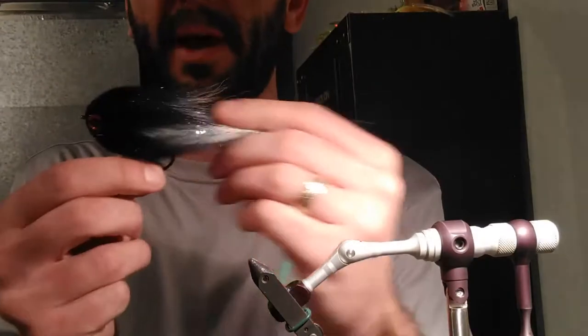Hi guys, Nick here. Today I'm going to tie you an articulated bucktail pike fly that my friends and I call the moneymaker, because it just delivers day in, day out. It's got an articulated shank, lots of bucktail, some hackle, some flash, and the pike seem to climb all over it.